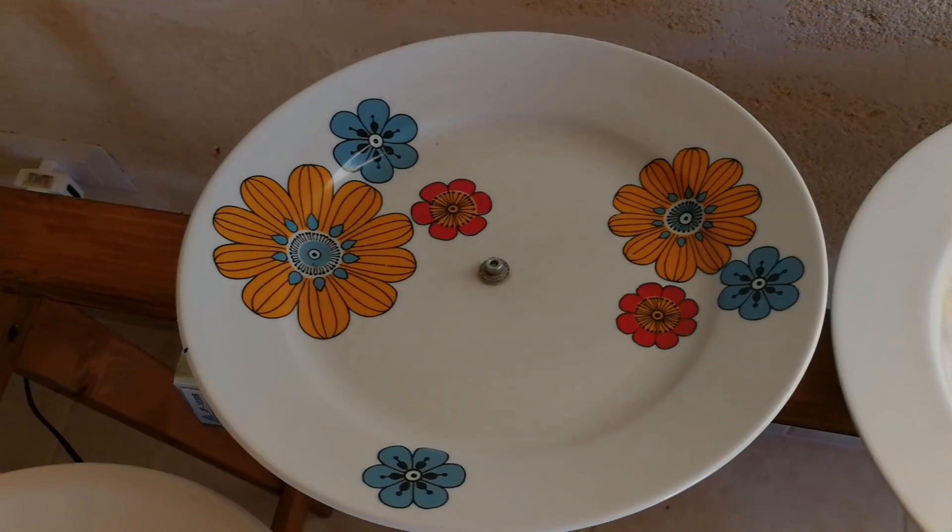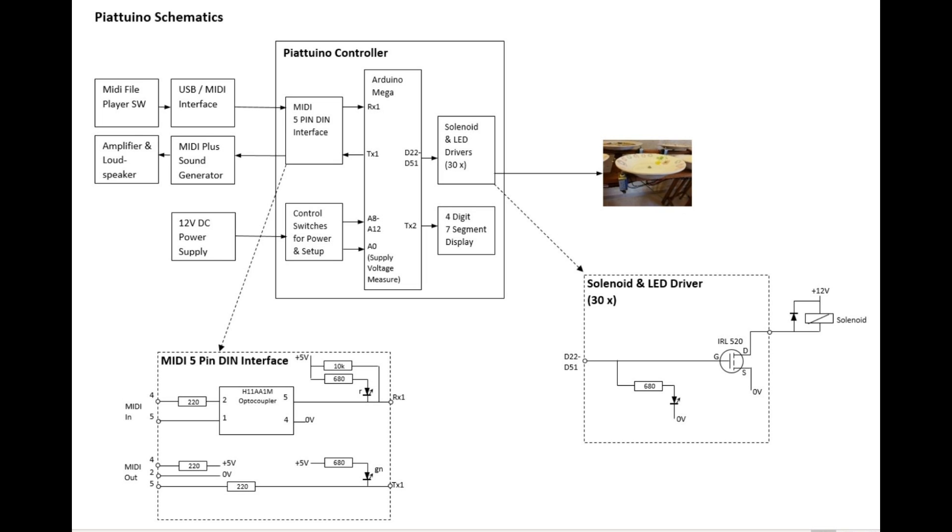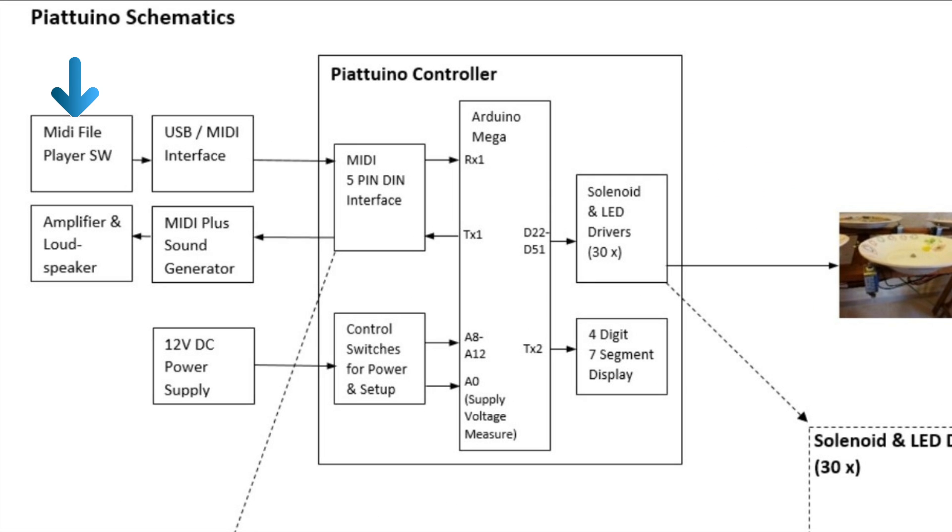Let's have a look at the concept of Piatuino. Piatuino is a MIDI-controlled sound robot where the sound is physically generated by 30 plates. When a song is played on a MIDI player, for example on a PC or a smartphone, data is sent to the MIDI input of the Piatuino controller.